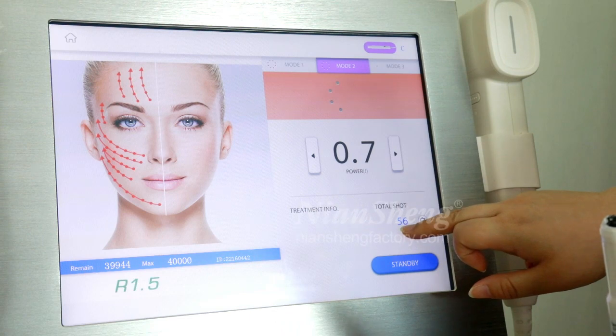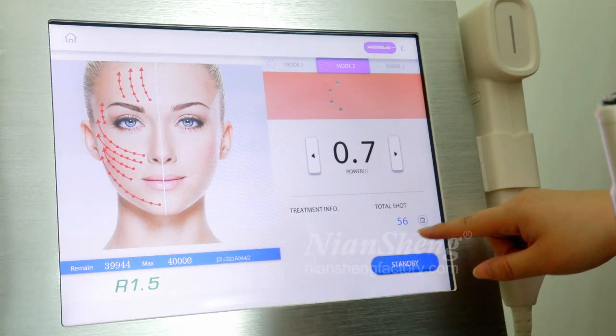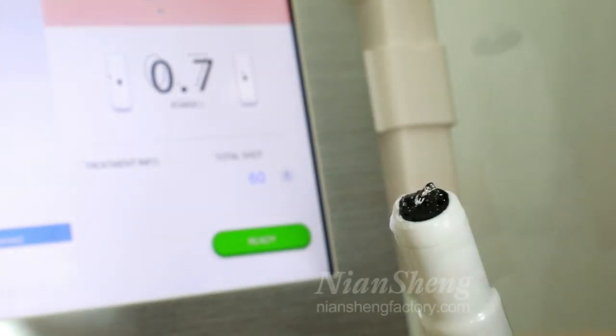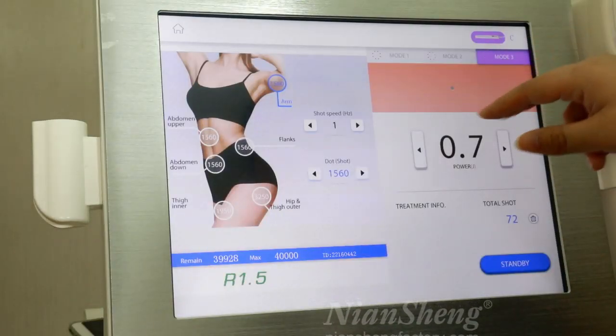In mode two, you can see a total of 15-6 shots used, and this mode gives only four shots per use.